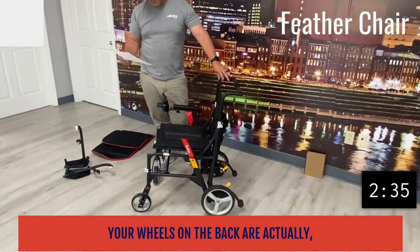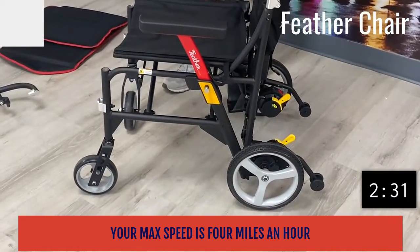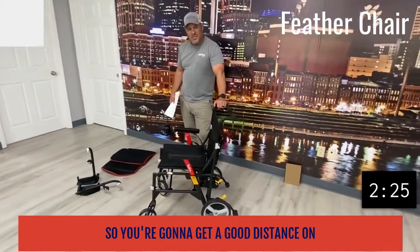We have 10-inch wheels on the front. The wheels on the back are 6 inches. Your max speed is 4 miles an hour, and it has a driving range of up to 13 miles, so you're going to get a good distance on this.